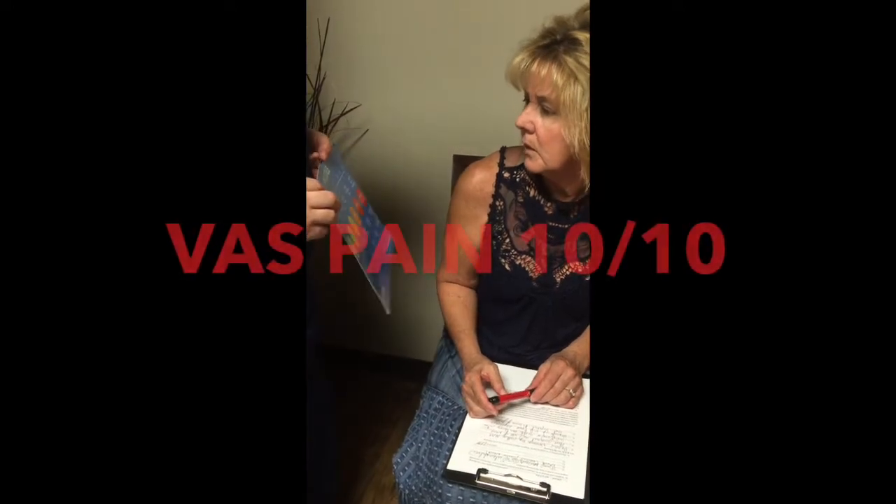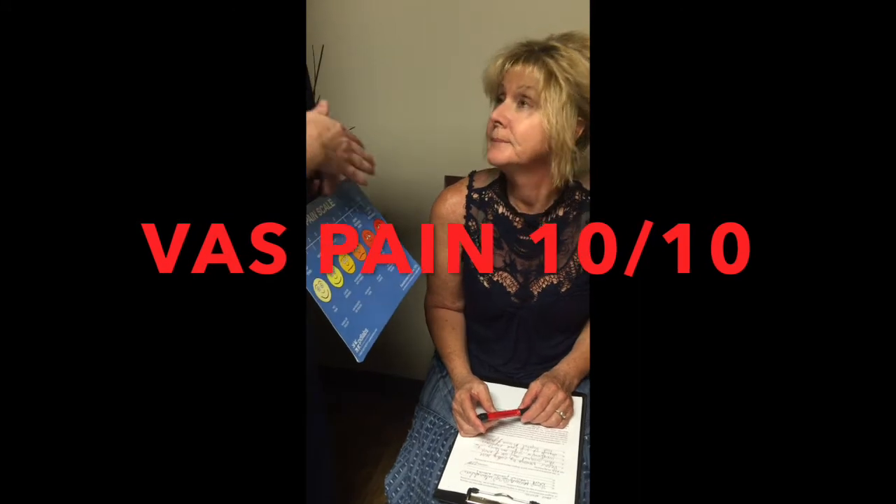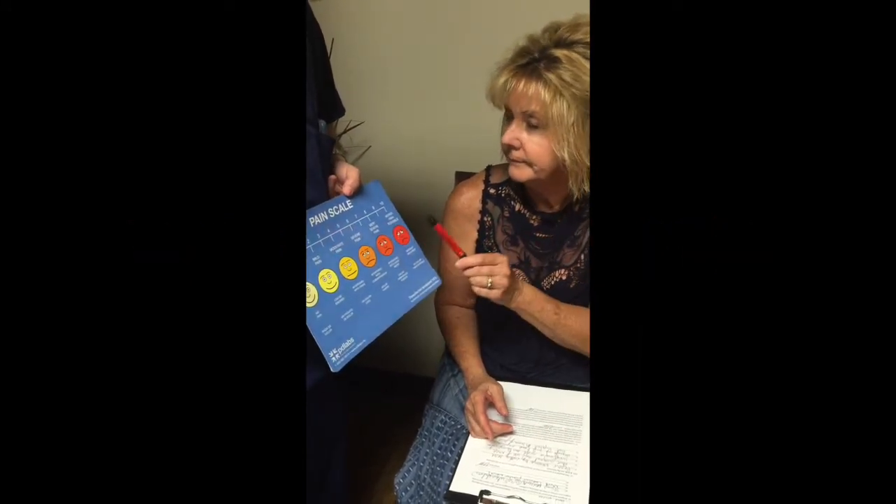This is a pain VAS pain scale — no pain on one end, 10 is the worst possible pain in the world. What kind of pain are you at on a daily basis? 10.